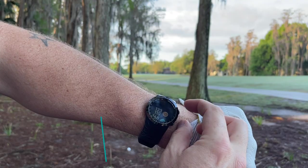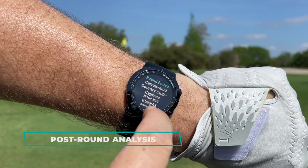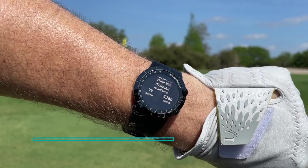One thing I really like about this watch is that in addition to the color touchscreen it also has a tactile button which you can use to navigate the menu system and change screens. Maybe I'm old school but I love having buttons on watches and rangefinders. Post-round is where I think this watch really shines — we'll get into that in just a moment.